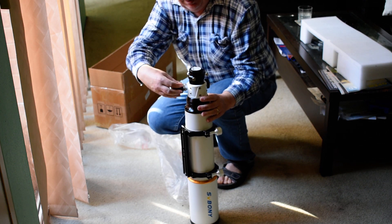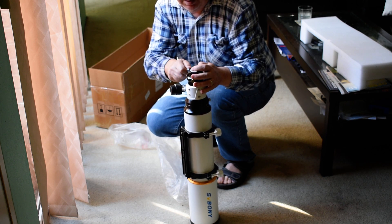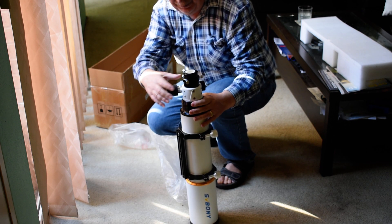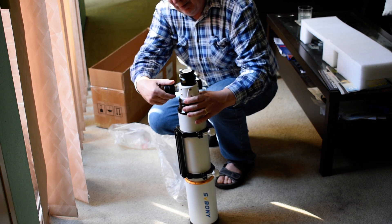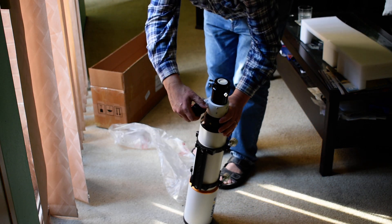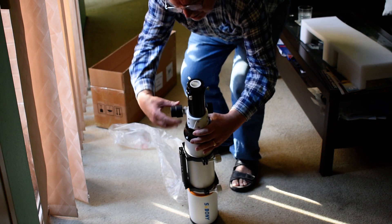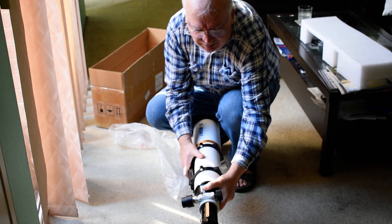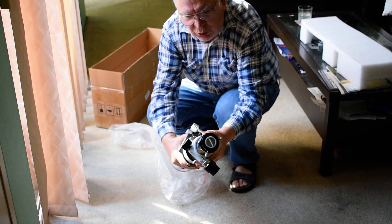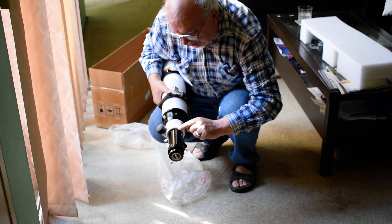That's the focuser. That's the adapter there with a cap, and the dew shield which locks. Just getting used to the knobs here. I think it goes up to 20 millimeters — there are the numbers. It goes from 0 to 19 millimeters.